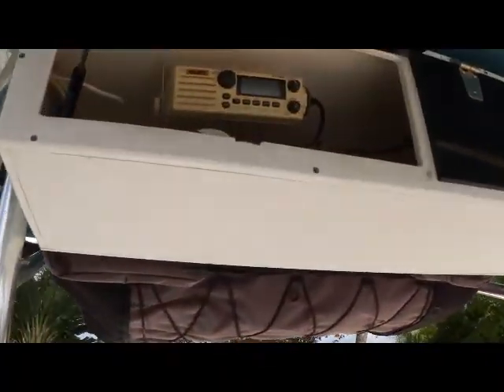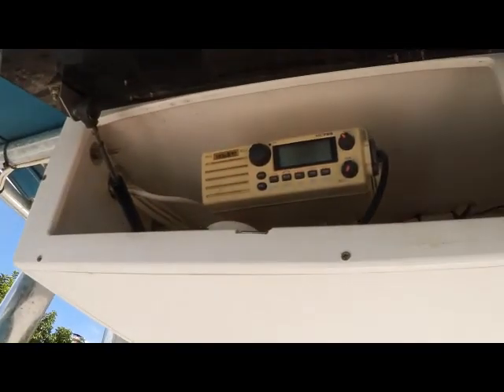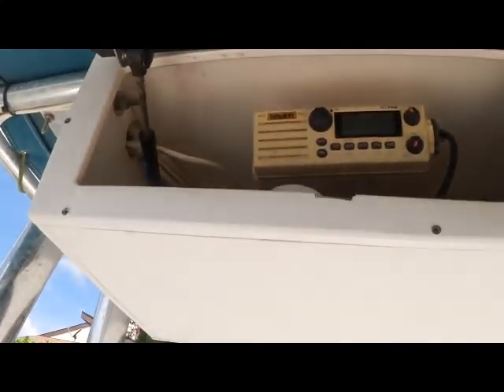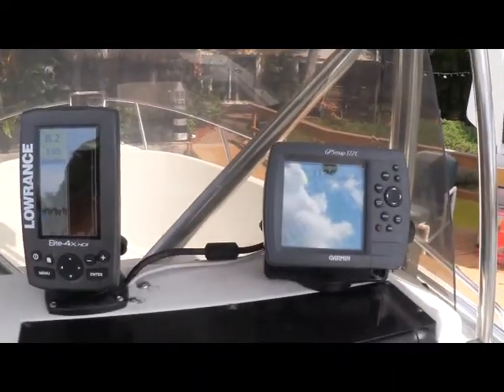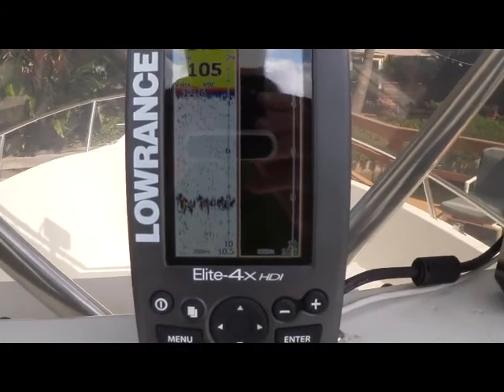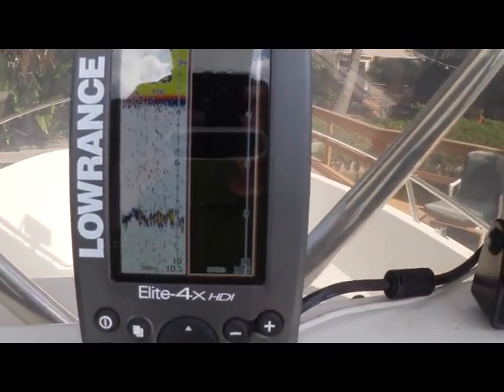Let's start at the top here. Up top, you'll see the electronics box — on the one on the right, you just have a lot of storage. The one on the left, you'll see your VHF radio. These are all gas-assisted hinges, all working correctly. Move down and you have your compass, and that'll bring us to our electronics. Here you'll see a Lowrance Elite 4X HDI, which is a fish finder depth sounder outfitted with down scan technology — the newest technology.